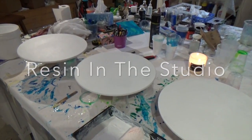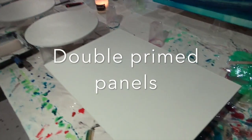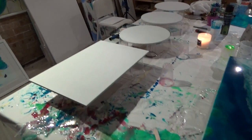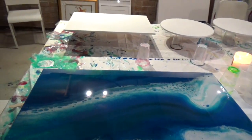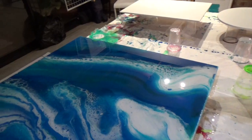Hi everybody, it's Wednesday evening and I'm in the studio priming. I've just got to do a couple of panels and get my bum into gear because I've got an exhibition coming up at Coorindewater's Golf Resort and Spa in October, which is very exciting.